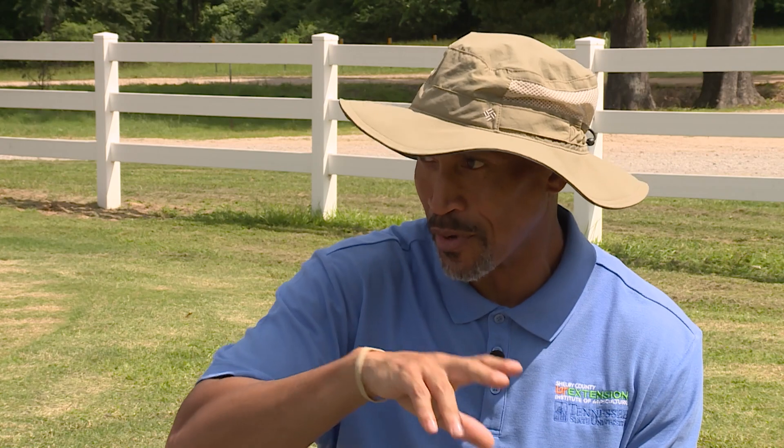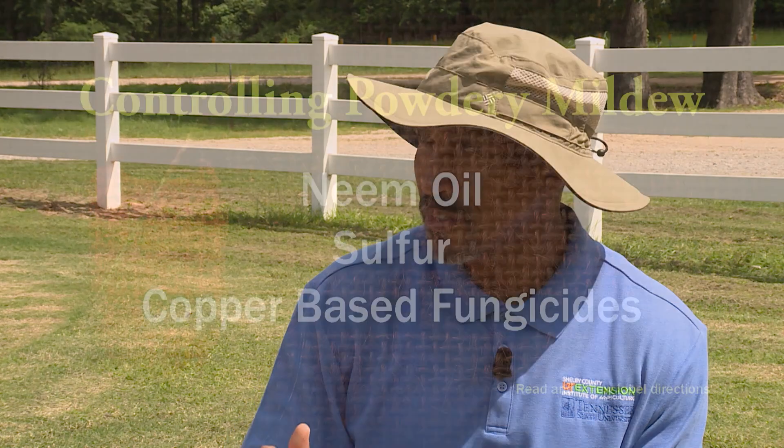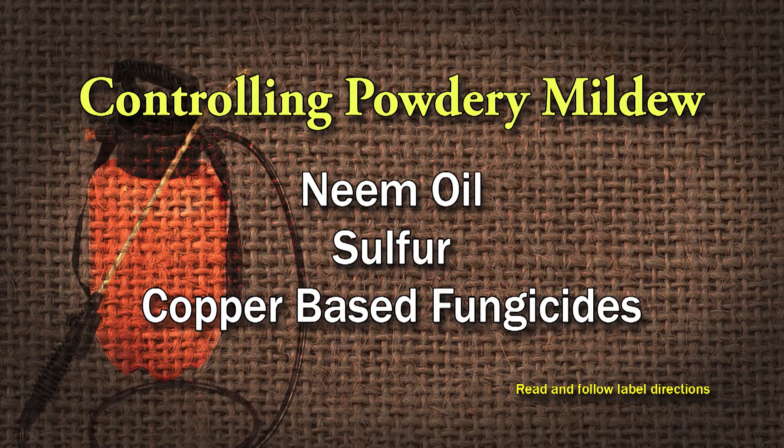Number two, if you wanted to control powdery mildew, which is a white mold — it distorts the new growth and can cause the buds to actually drop and abort — there are a couple of different low-impact means to controlling it: neem oil would be one, sulfur would be another, or any copper-based fungicide. Follow the label and let those get it for you.